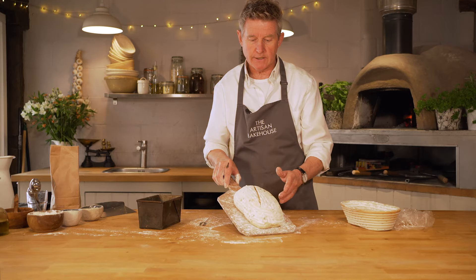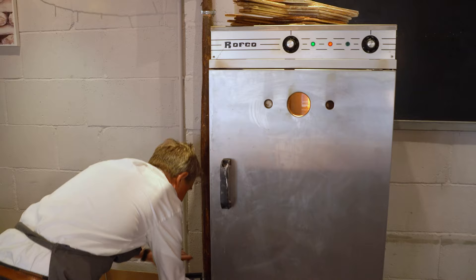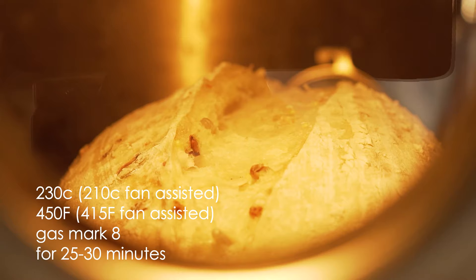So there we go — I'm just going to go one diagonal across there. You can see it's starting to open up, and we're going to pop this now in the oven. Slide it off like that, shut the door, and then we're going to add some steam. I want to try and create a moist environment for the dough.